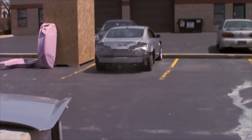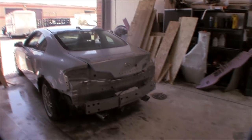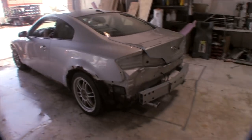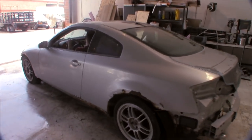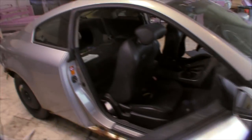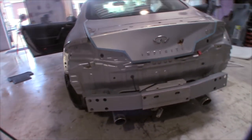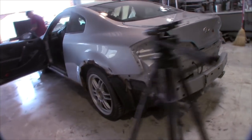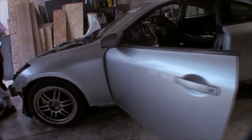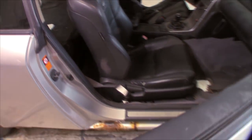Starting the G35 project today. The first thing we're gonna do is remove the seats.